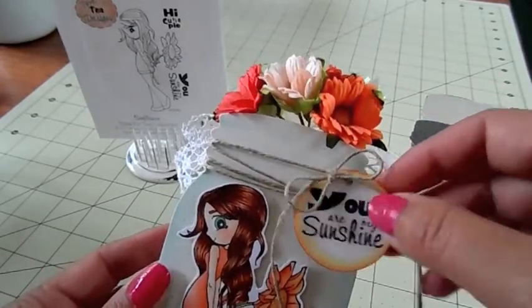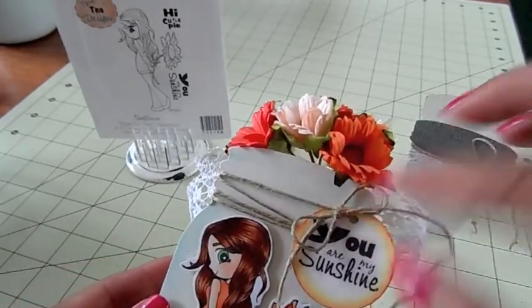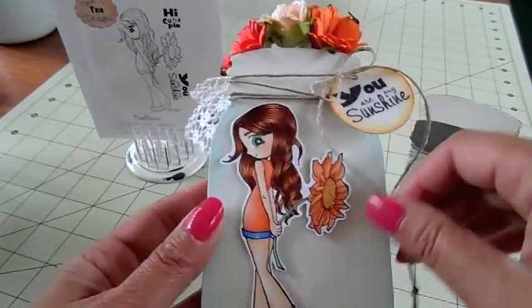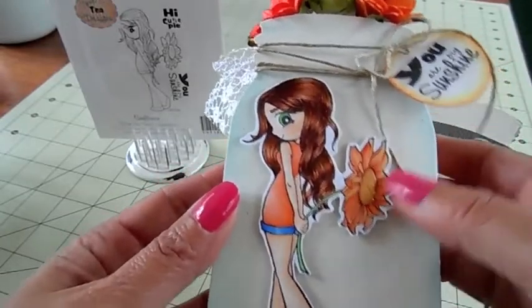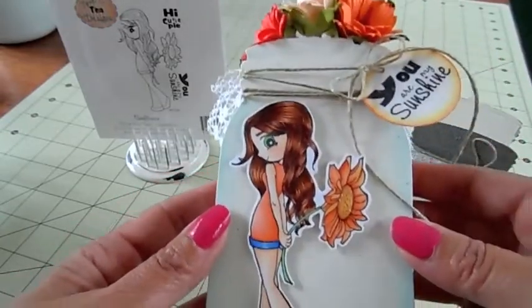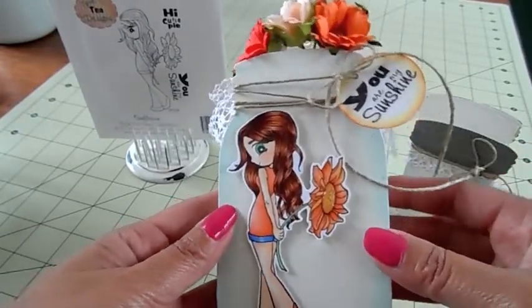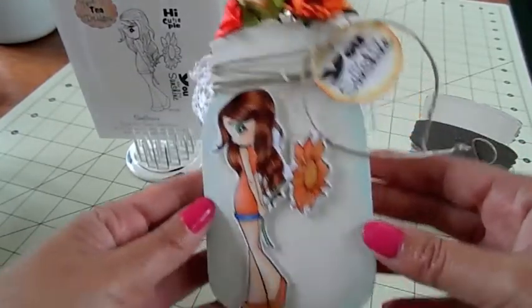I just popped a hole in it and tied it around with the jute twine. I colored the image with Copic markers — I wanted it to match the flowers so I used some oranges and yellows. I think she came out super cute.